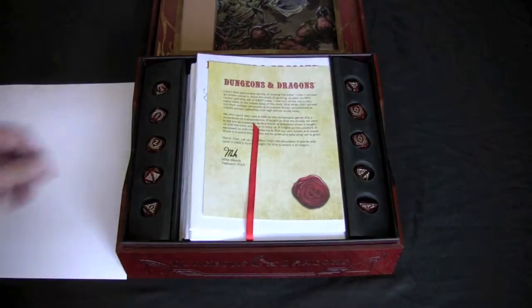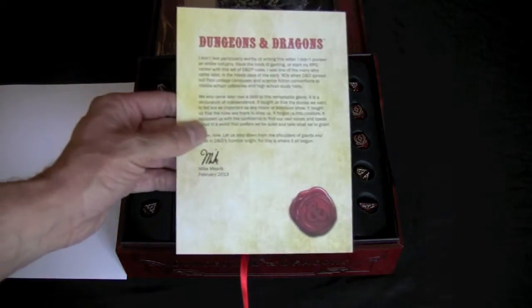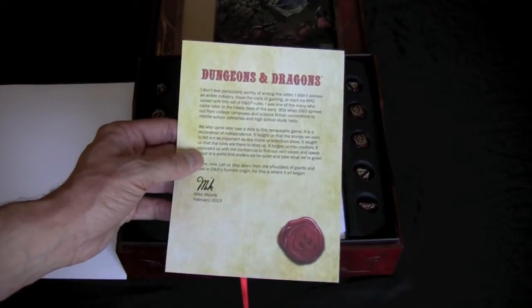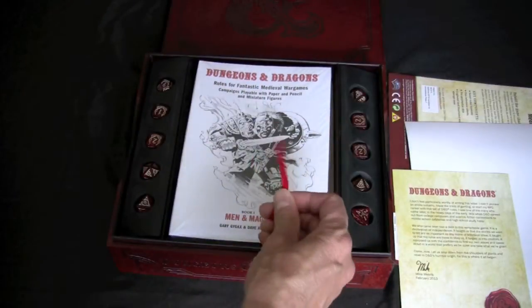And then we've got a personalized note here from Mike Mearls, who is the lead designer for D&D 5th Edition. So I presume we've got Mike to thank in part for this.